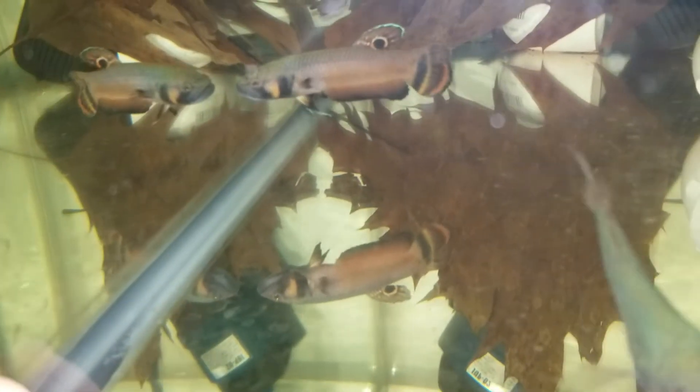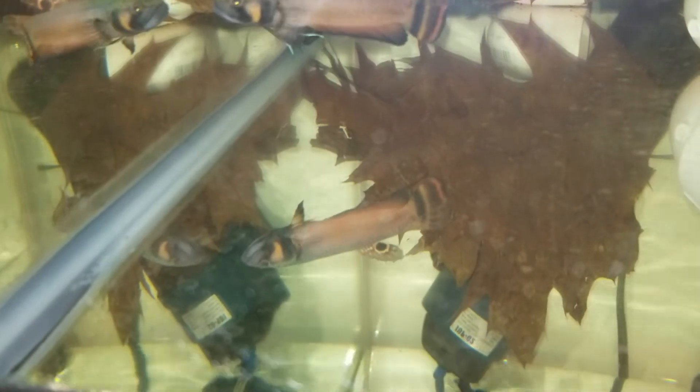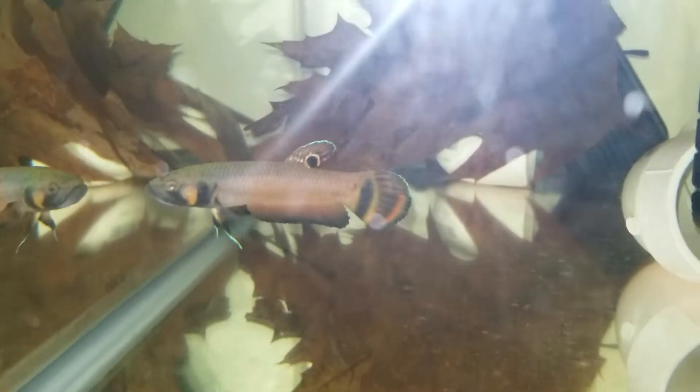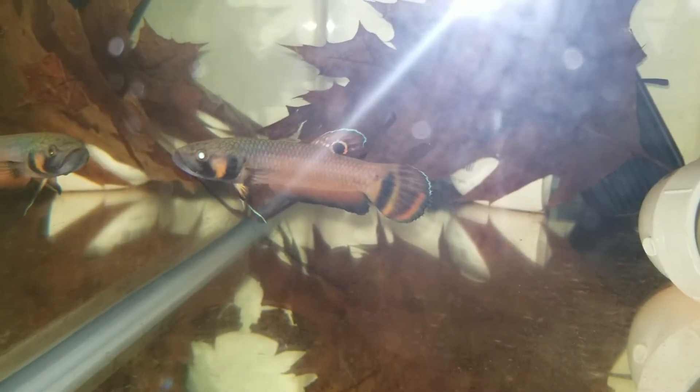One thing I notice is that whenever I have a UV sterilizer in the water with them, the male holds full term about 70 to 80 percent of the time. Since I only use tap water and not RO water, I decided to go this route — just use the UV sterilizer, put it in the tank, let it kill all the bacteria, and take it from there.